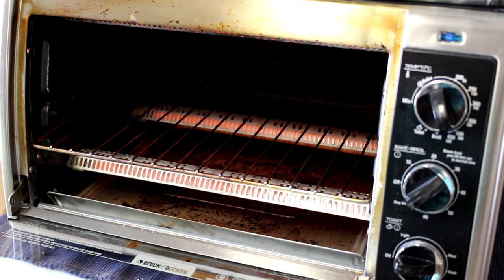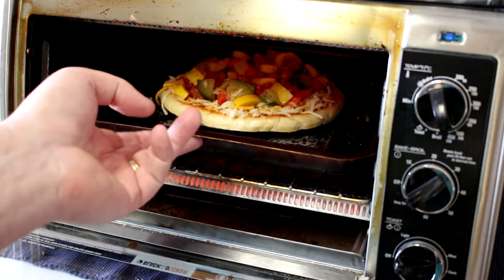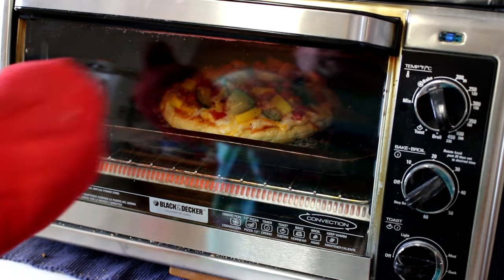I set my oven to bake at 450 degrees Fahrenheit and we'll let that cook until the cheese melts. It's been about 10 minutes so let's take a peek.